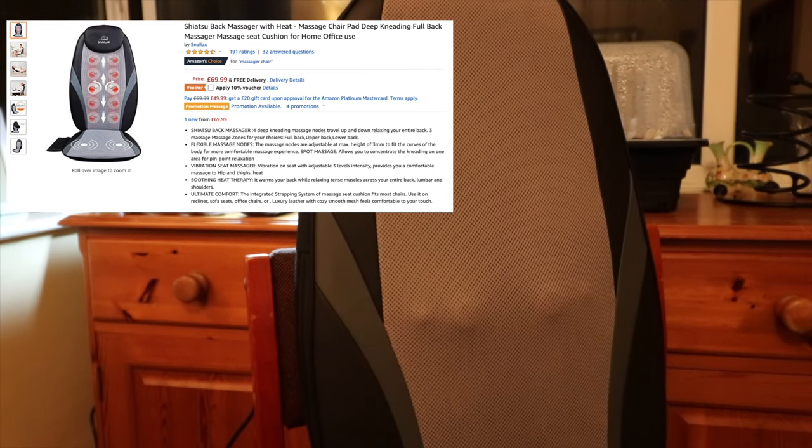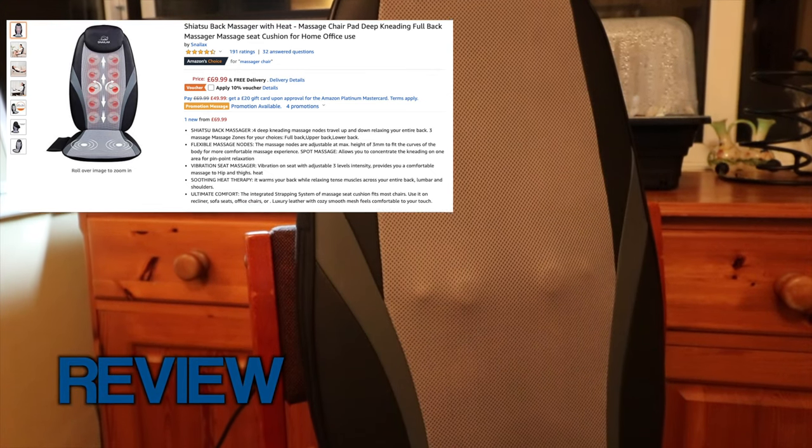Hi everyone, welcome back to my channel. I'm Anna and in this video I'm going to be reviewing the Snail Lax Back Massager.